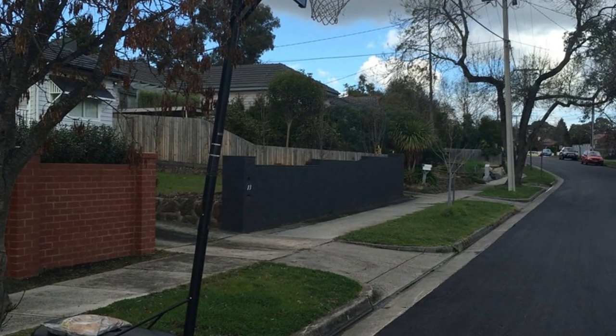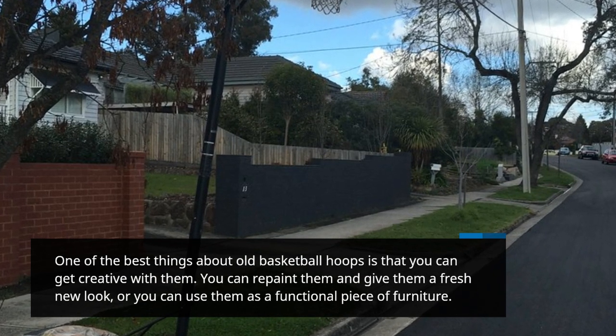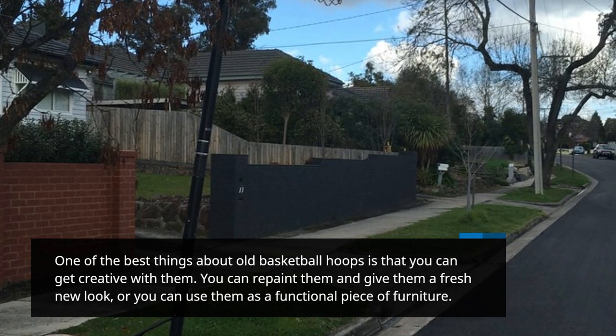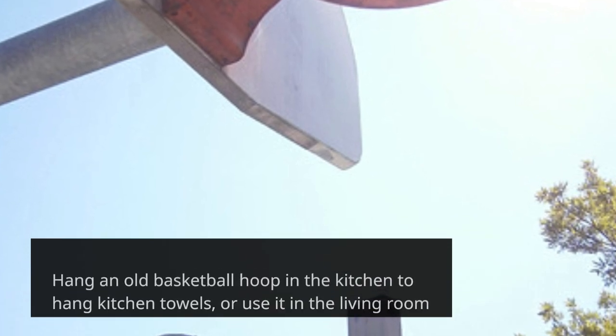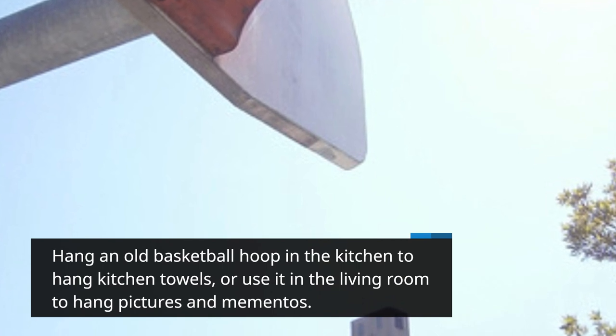One of the best things about old basketball hoops is that you can get creative with them. You can repaint them and give them a fresh new look, or you can use them as a functional piece of furniture. Hang an old basketball hoop in the kitchen to hang kitchen towels, or use it in the living room to hang pictures and mementos.